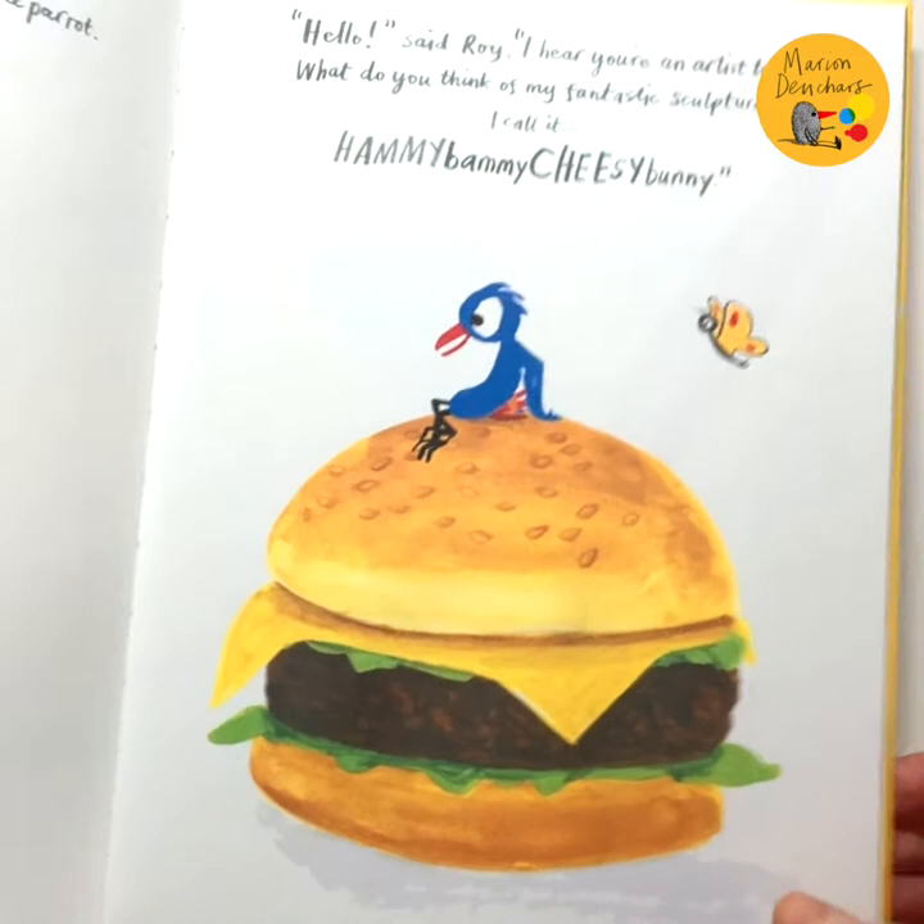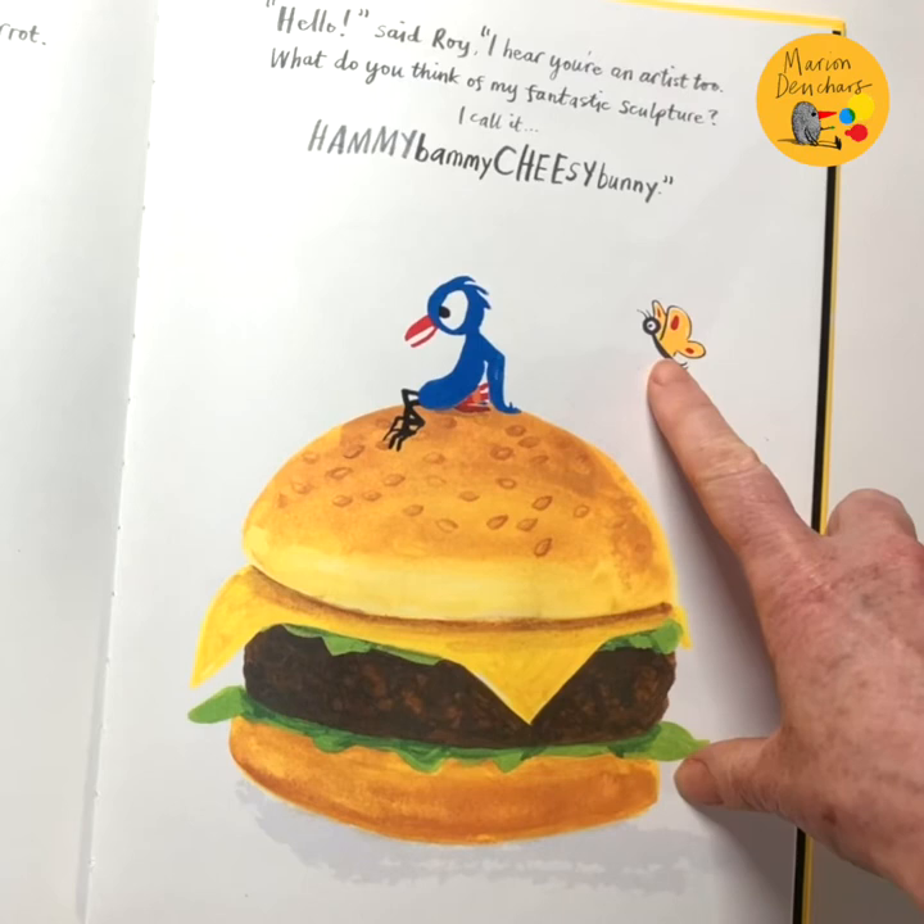In my book Bob Goes Pop there are two main characters called Bob and Roy, but there are actually some other little characters in the book too. One of them is a little bat and one is a butterfly. Today I thought I would try and draw them.